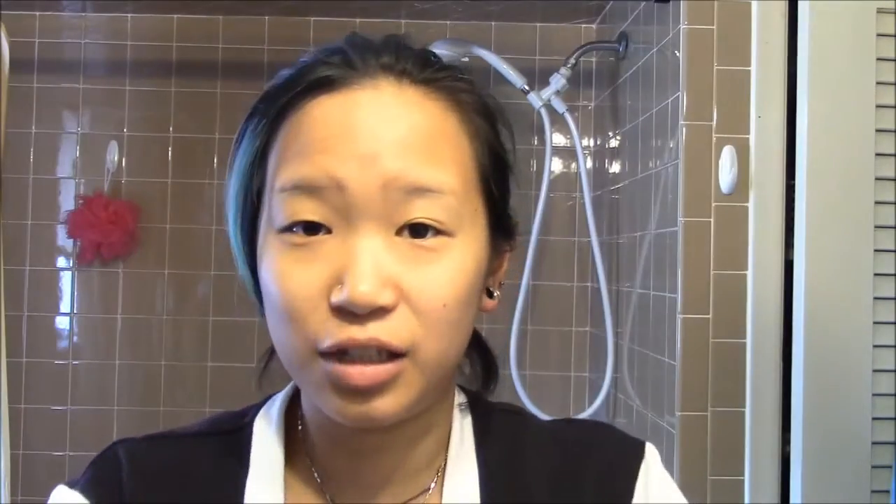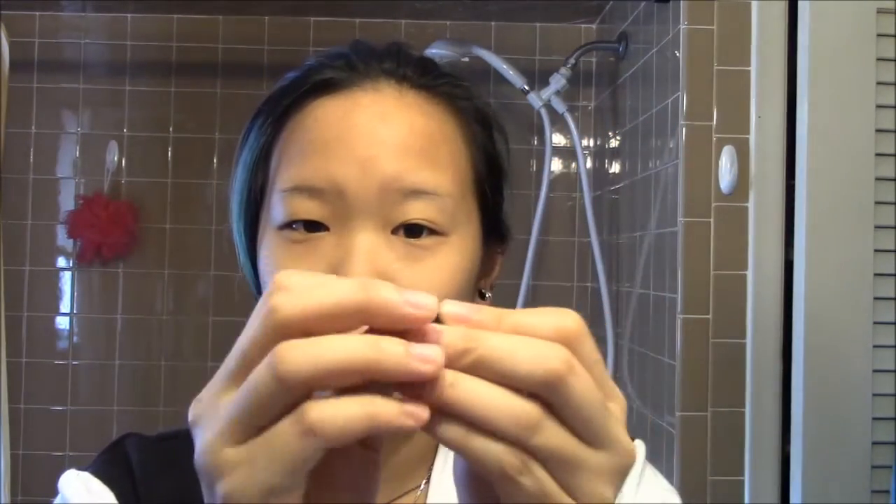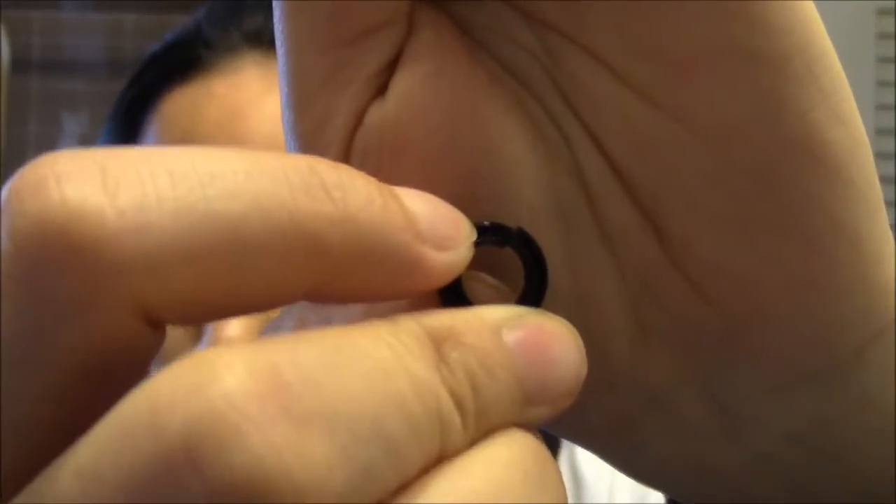I did try putting them on either way — it comes one way in the package, and I tried it the other way too — but it fell off because it's broken. If you look closely, you can see the ring is broken. I'm going to pry it apart so you can see the split.